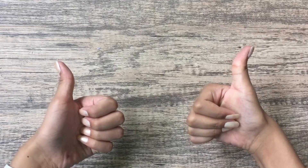Thank you so much for watching this video. I hope you enjoyed it, and if you did make sure to give it a big thumbs up. I will see you guys next time, bye!